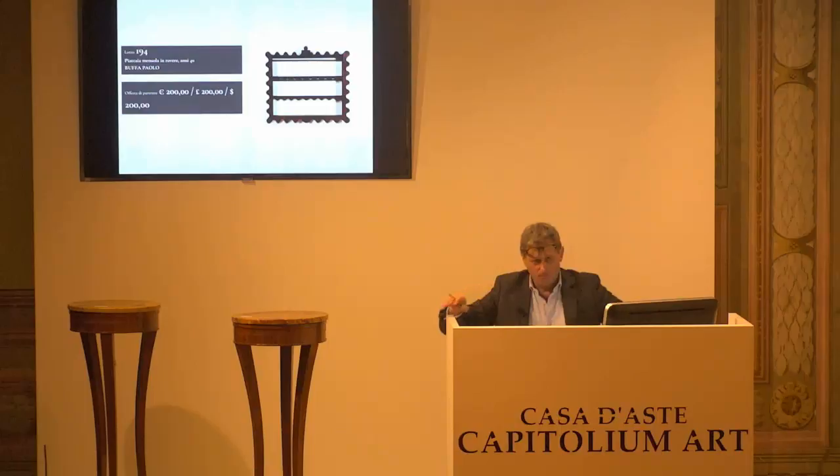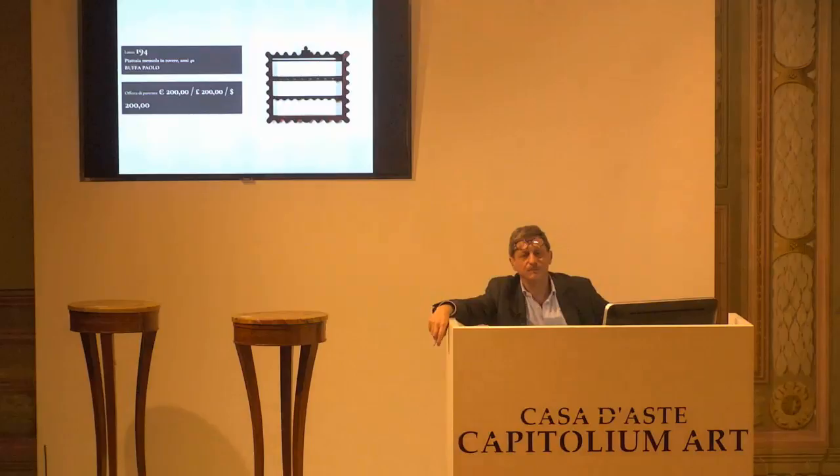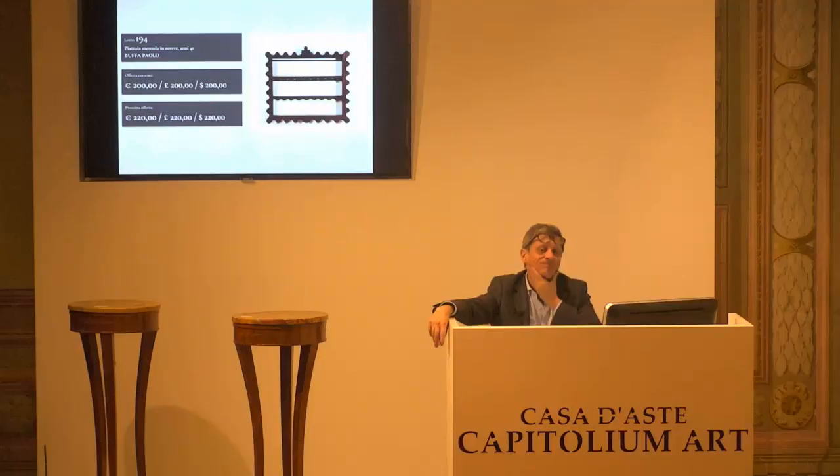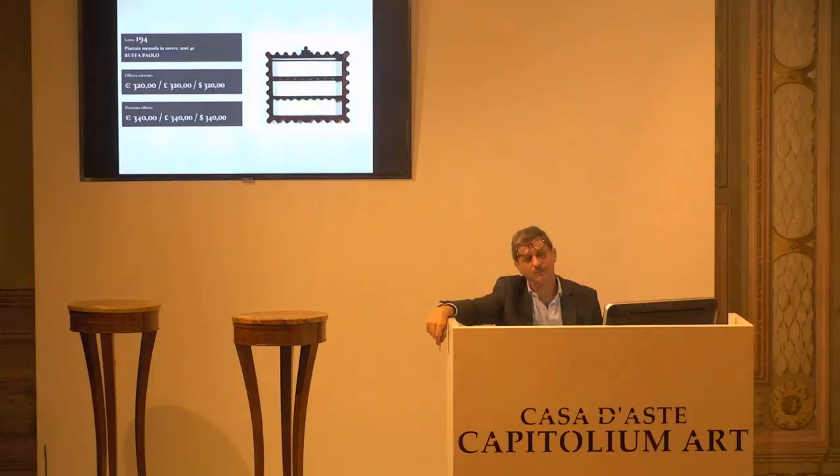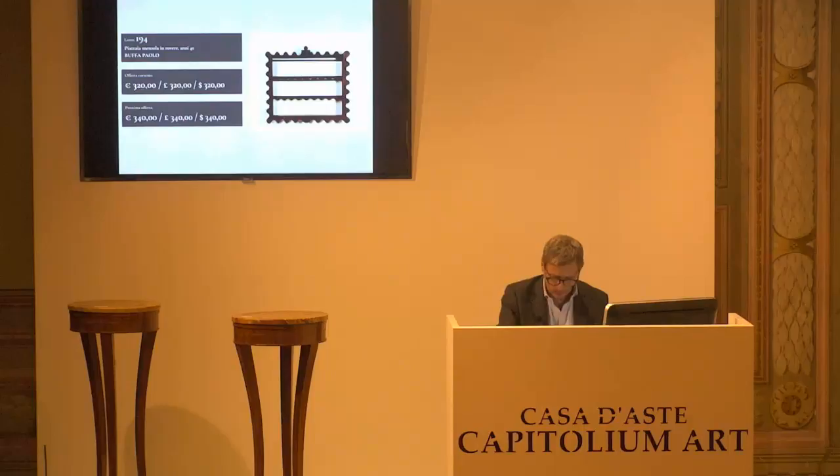L'8194, Paolo Buffa, piattaia. Base d'asta da confermare, 200 euro. Confermati 200 euro. 220 il prossimo, arrivati al 9. 240, arrivati anche i 260 al 7. 280 all'1. 300 il prossimo. 280 per la prima. Arrivati 300 al 3. 320, arrivati all'1. 320 per la prima. 320 per la seconda. E 320 per la terza, paletta 1.